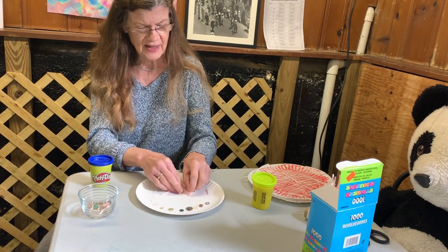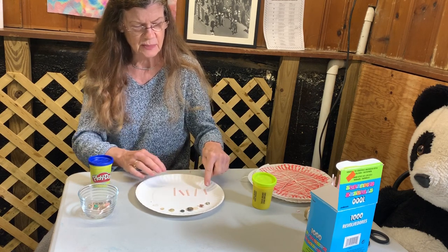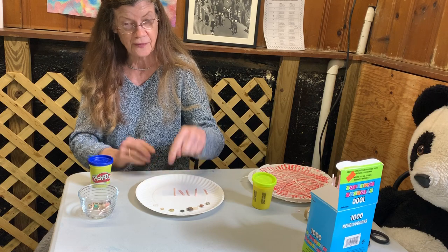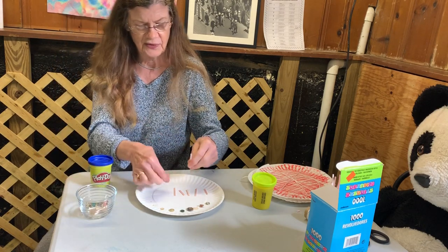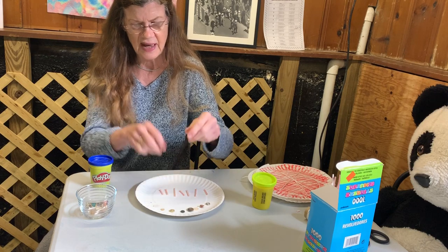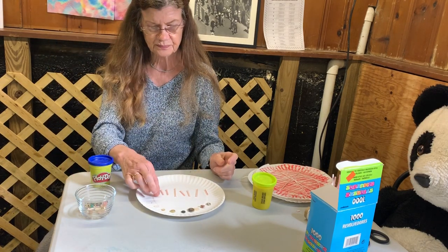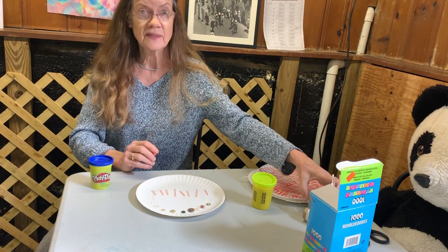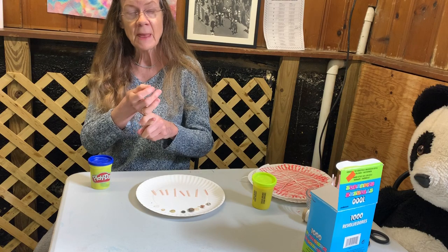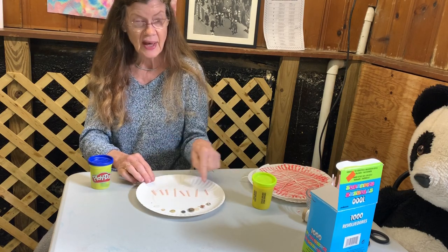The best way to count is to line up your items. One, two, three, four, five — I need three more. Six, seven, eight. And that's all I need to put on my spider. They don't have wings — nothing else complicated about them. Eight eyes and eight legs.